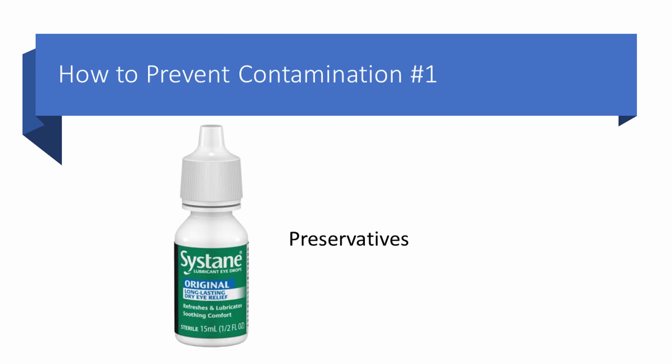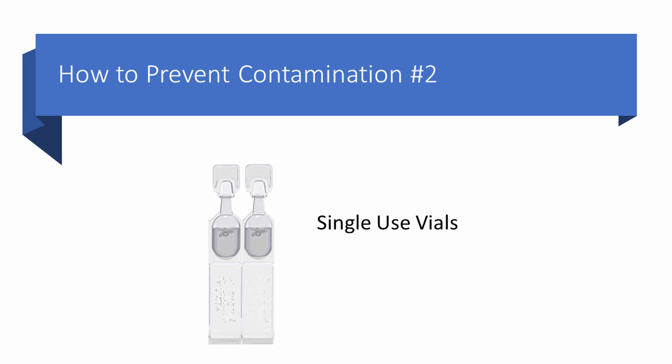How are we going to prevent contamination? The long-time solution is preservatives. But if you're watching this video, you're probably interested in avoiding preservatives. Preservatives have many toxic effects on the surface of the eye, and it's quite legitimate to want to avoid them, especially if you need very frequent medications on the surface of your eye, whether artificial tear replacements or prescription medications. Another option is single-use vials, which came along after preservative toxicity became more widely recognized — but they cost a fortune.